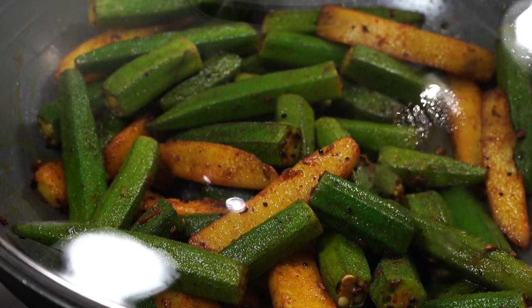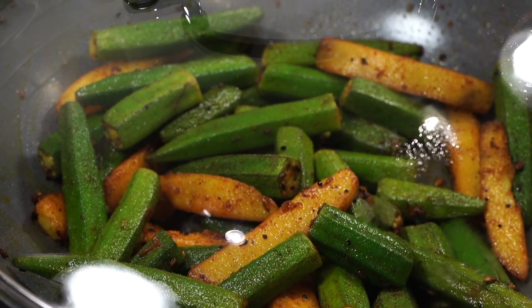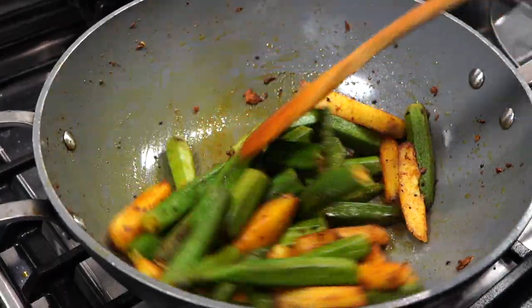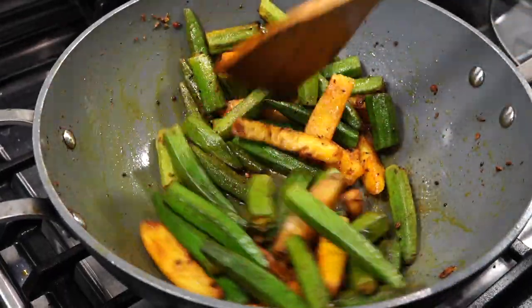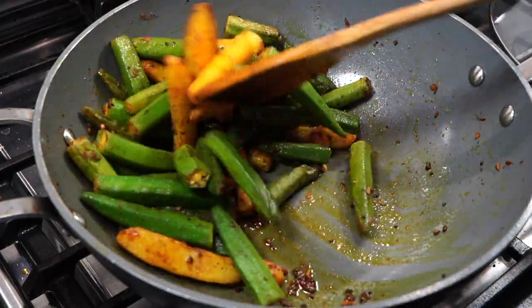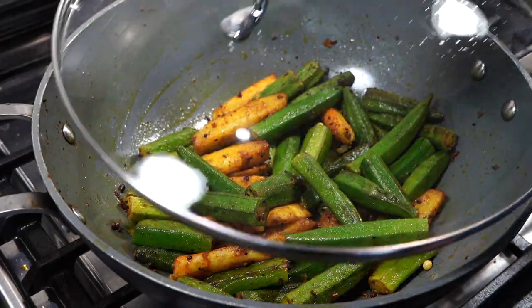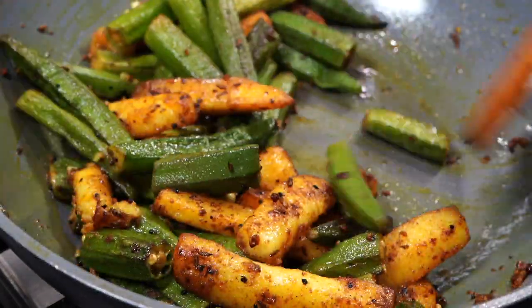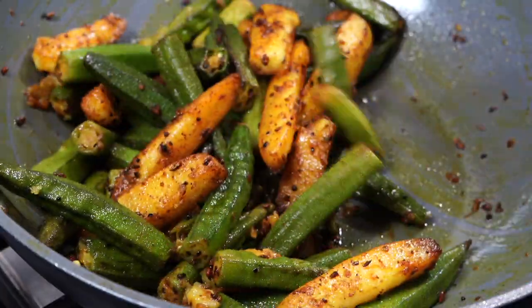That's when you can cover your pan. Lower the heat to medium low and let it get cooked. From time to time uncover, increase the heat to high, stir, reduce heat back down and cover again. When you feel the potatoes have started to get a little tender, that is the time when you can add salt.